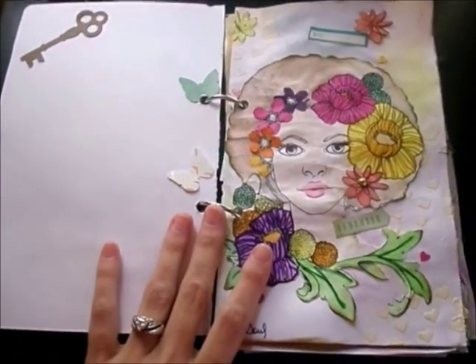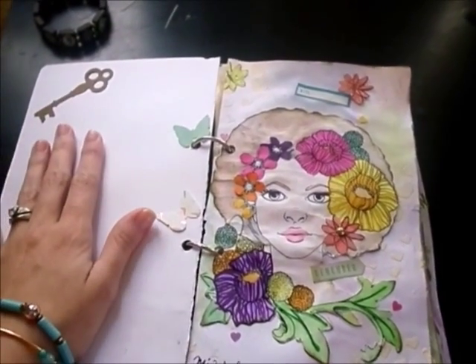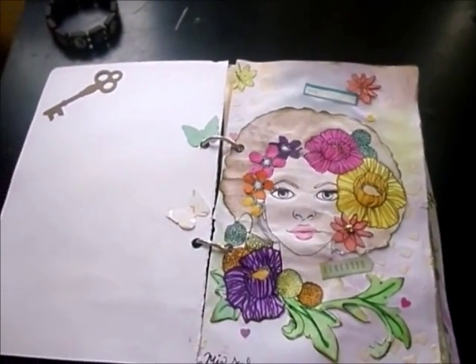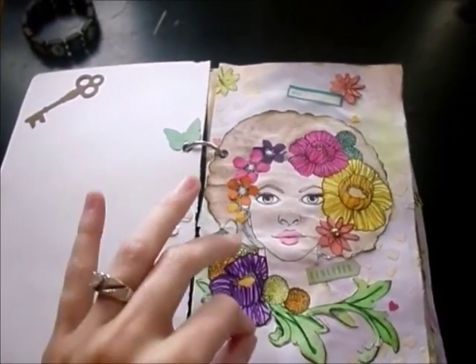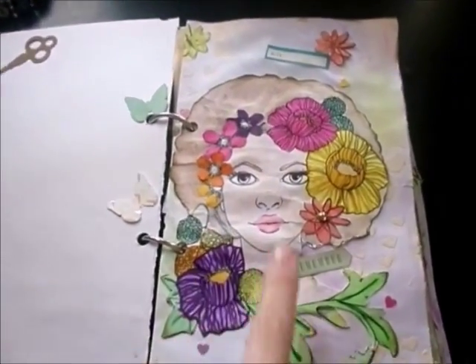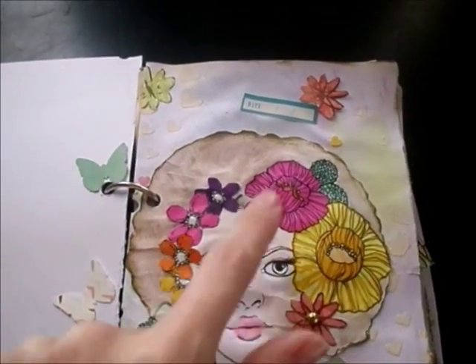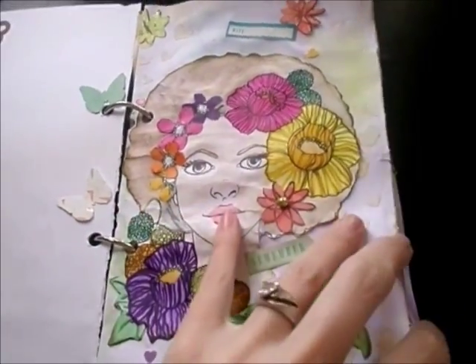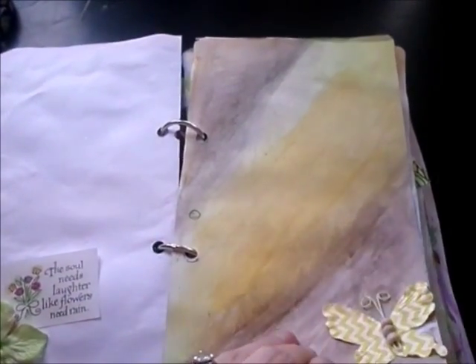And this is the first page. I left some of the pages blank so I can actually write down techniques or tips from YouTube videos or classes that I'm taking. So this is kind of like a journal where I can draw and where I can write at the same time. Here's one of the girls that I watercolored and fussy cut some flowers and added to her, and I also added some gesso. Here's the next page — another page so I can write something, and this is where I can probably draw something.